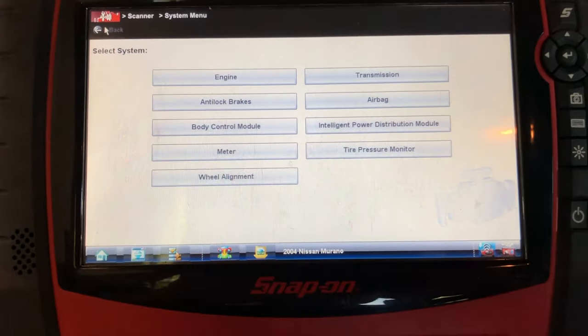Yo! What is up homies, welcome back to the channel, and if you're new here, welcome to Hector's channel. So check this — today inside a 2004 Nissan Murano with an ABS concern. Customer has an ABS light that's on and she doesn't want the light on. We're going to do the video in English and in Spanish so everyone understands, and then we're going to fix it one step at a time.